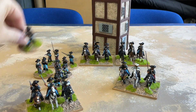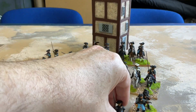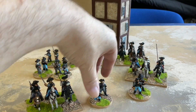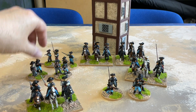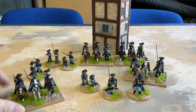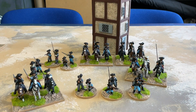When they dismount you get three stands of skirmishing cavalry. I bought horse holders but I've decided not to bother painting them because they're a bit like artillery limbers — they're nice to have but they're not actually needed for the gameplay.